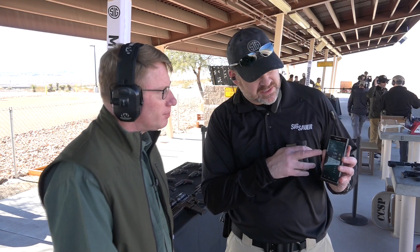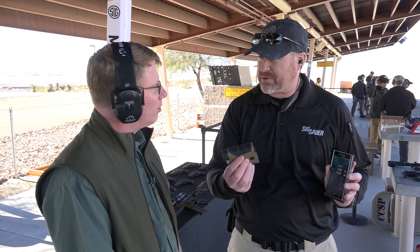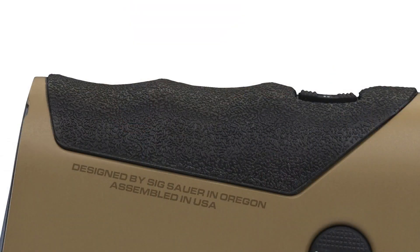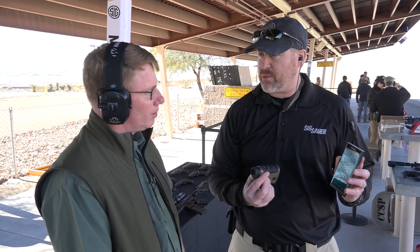For extreme distances, there's a remote ranging button. It comes with a tripod adapter, so you can mount it on a tripod and fire it remotely. If you're targeting something at a mile or a mile and a half, just the movement of touching the button can take you off target, so you can remotely trigger it instead.